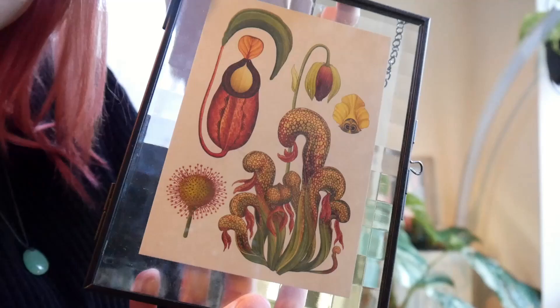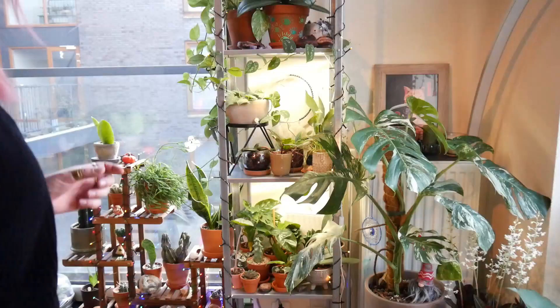This one features a couple of carnivorous plants. Okay, moving on.